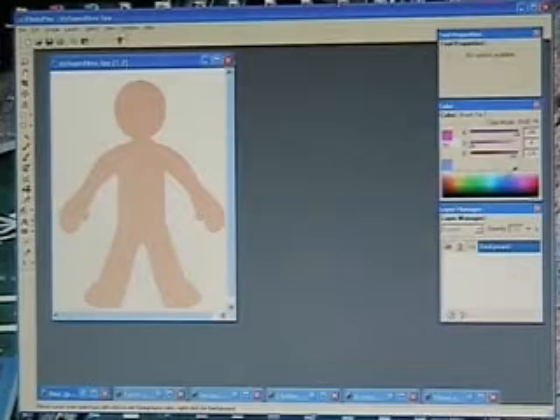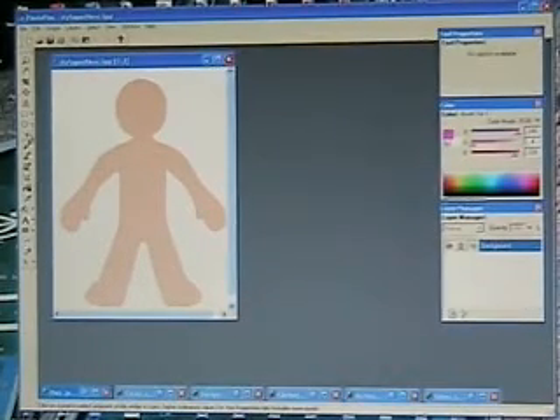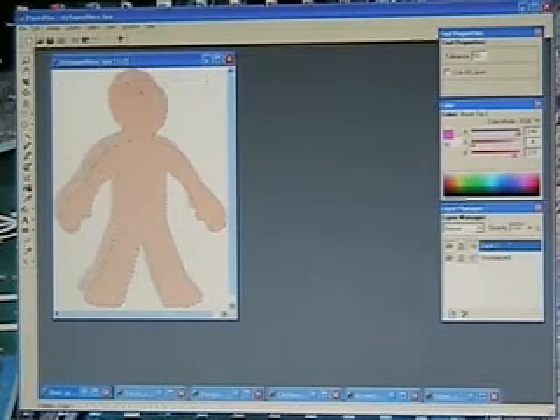The first thing we need is a clean background, which is what our background layer is. We're not going to be able to put anything below that, so we want to move our body and make it off the background. We're going to take our color selection tool — the seventh tool down, it looks like a magic wand. If you hold your cursor over any of these tools for just a second, it will tell you what it is. We're going to select the body, copy it, then go to Edit and paste as new layer.